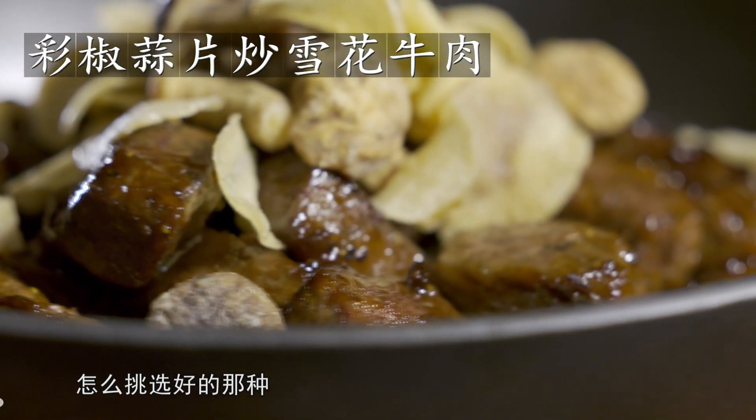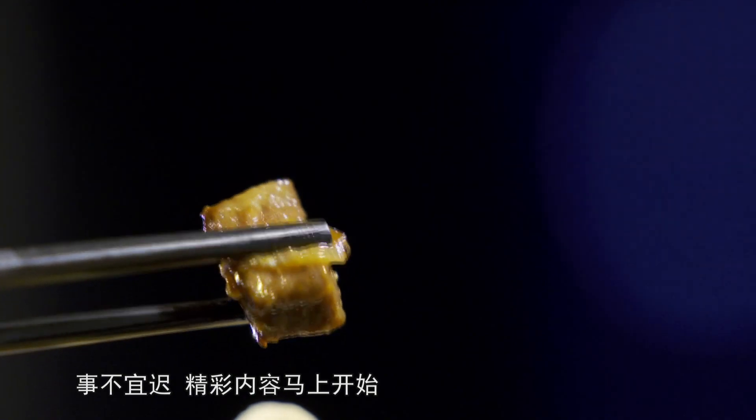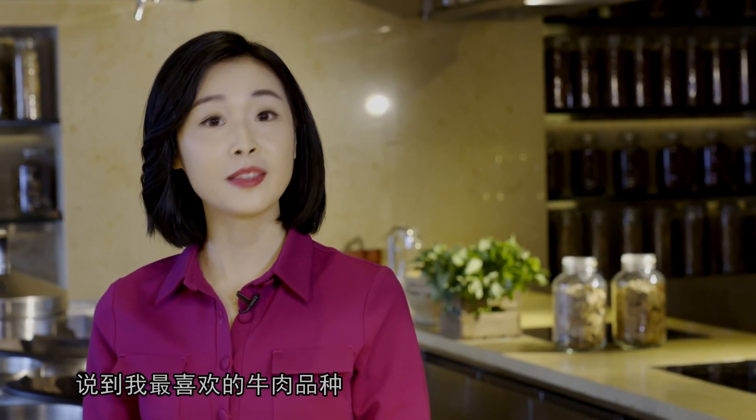牛肉千万种，怎么挑选好的那种？牛肉大小，有什么讲究？煎牛肉的火候和时间又要怎么把握呢？大家好，我是紫衣。作为一个爱吃肉的食肉兽，平时最喜欢的就是大口大口地吃鲜嫩的牛肉了。那说到我最喜欢的牛肉品种，当然就是雪花牛肉。